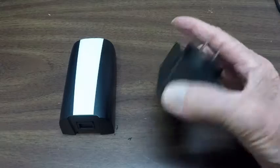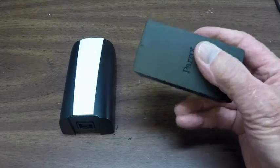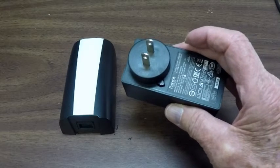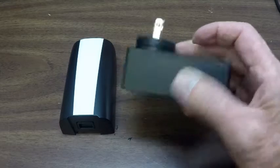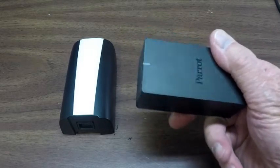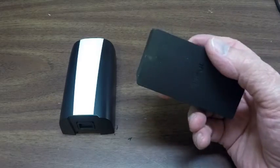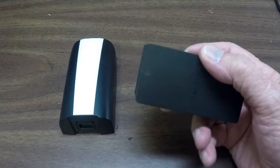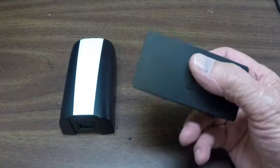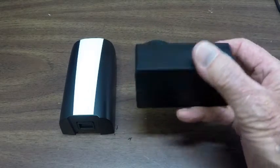First of all, this is the charger that comes with your Bebop battery. This came with my Parrot Bebop 2 FPV — that's the one with the goggles, and it's black and white. It's the same kind of charger that comes with the Parrot Bebop 2 with the Sky Controller 1. The Sky Controller 2 is made to use with the goggles. The chargers that come with these charge your battery without putting a balanced charge.